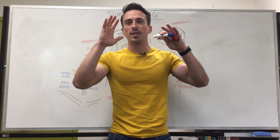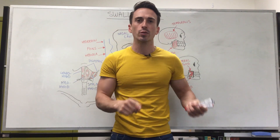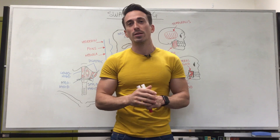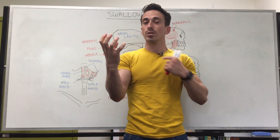Hi everybody, Dr. Mike here. Now let's look at the anatomy of swallowing. We're going to look at some of the muscles, we're going to look at some of the nerves, we're going to look at some of the activities of these muscles and nerves in order for us to get a nice delicious cheeseburger into our esophagus.